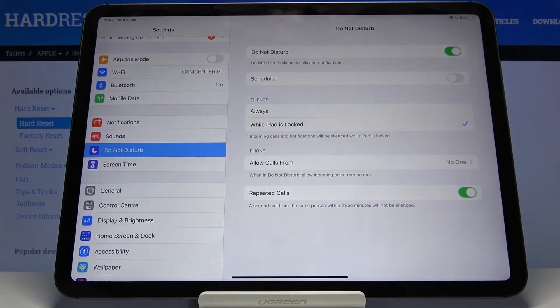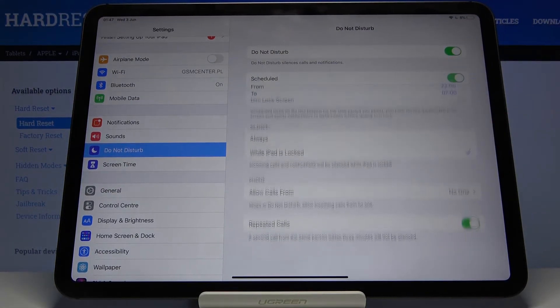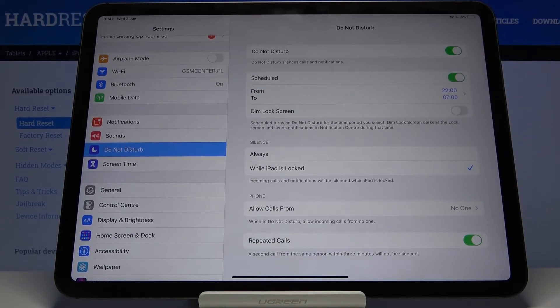Or you can tap on 'Schedule,' which takes us to the settings where we can create our own schedule by tapping right here and setting a start to end time, along with a couple of additional settings.